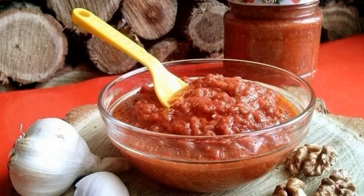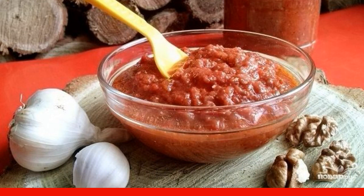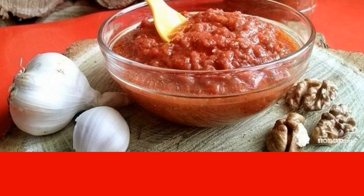Adjika in the oven is an excellent option for preparing a spicy seasoning for the winter. It can be added to hot entrees, served with meat, fish, and as a separate appetizer sauce.